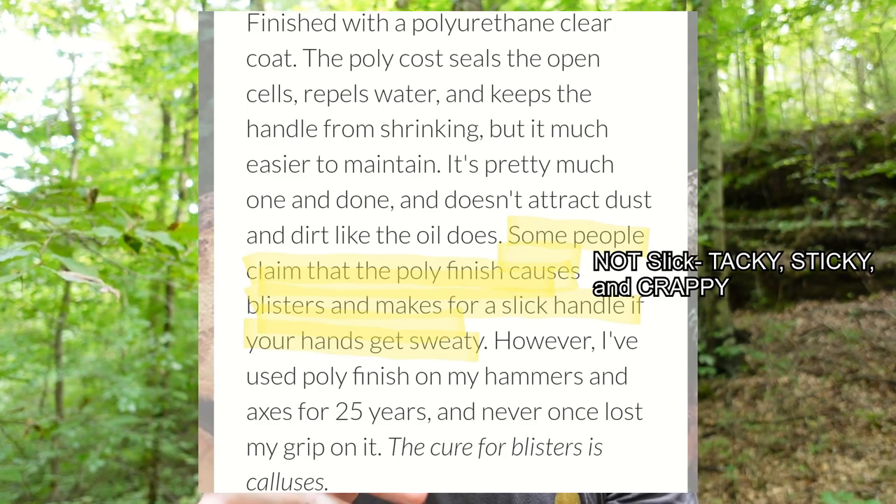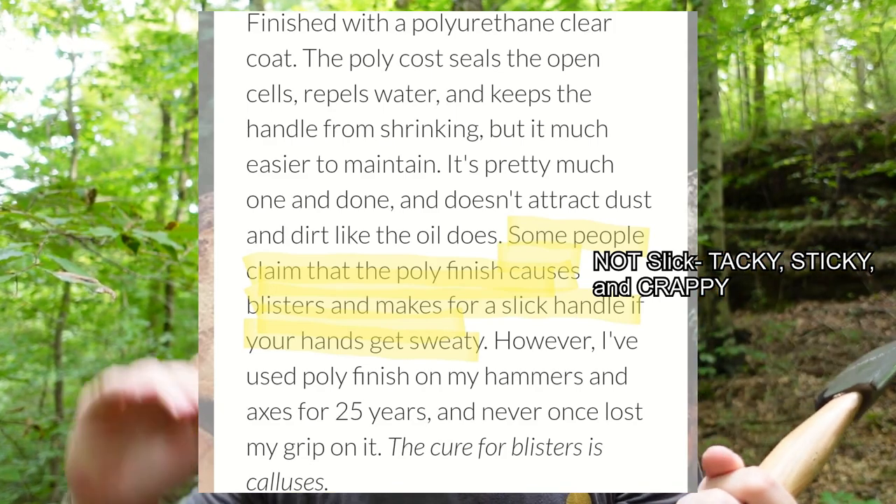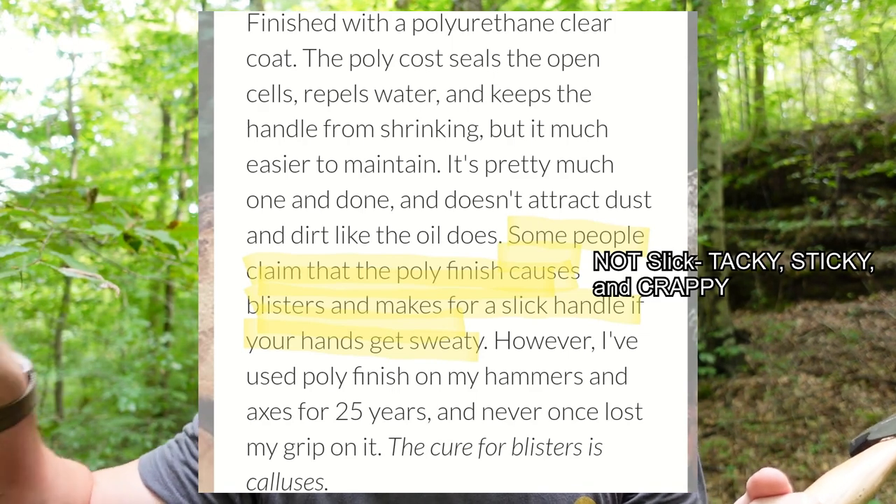Between that and the sticky urethane coating — which instead of fixing, they know people are complaining about it, but instead of fixing it they brag about it. This urethane coating is on here to make it cheap so they can store handles without them rotting, mildewing, or whatever. It makes them consistent and makes them cheap.